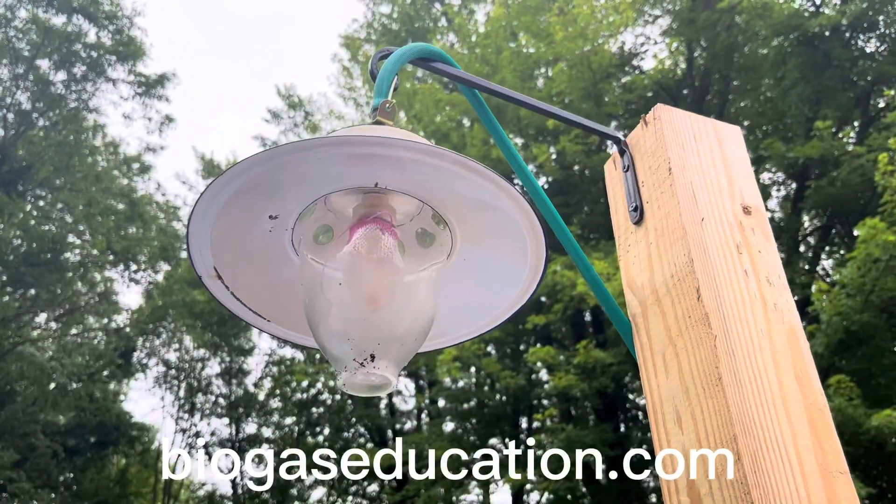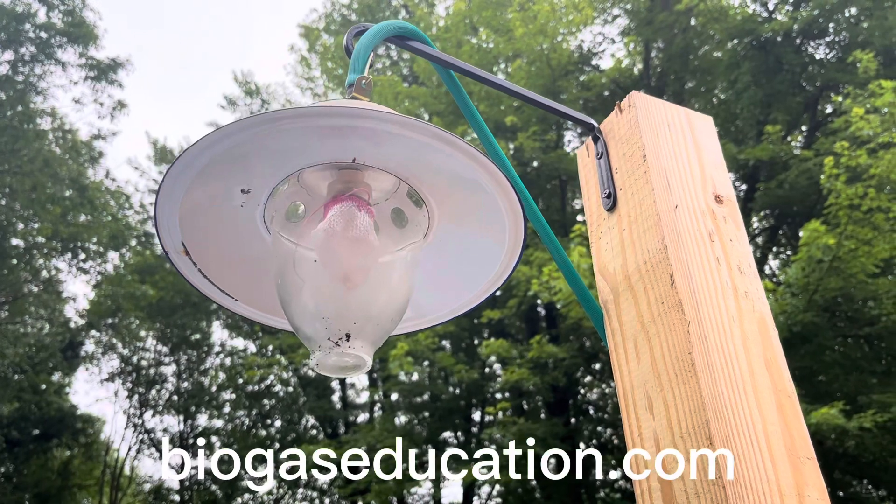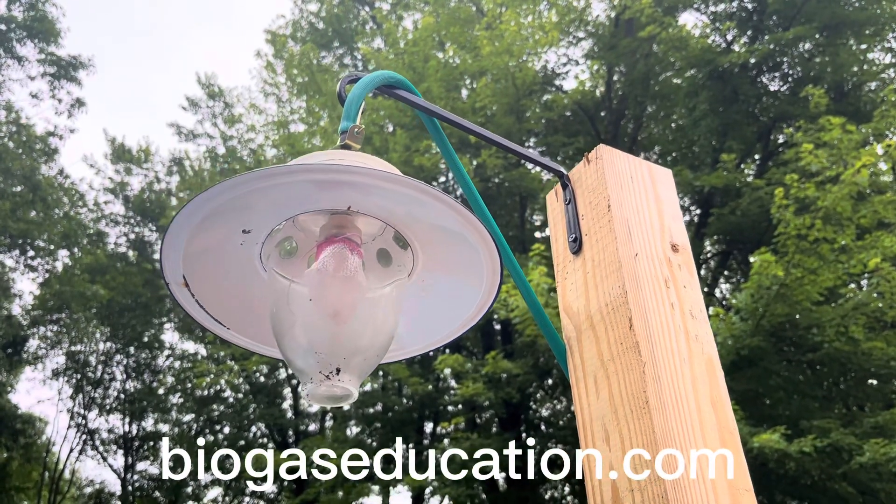This is a lamp that is produced by the Pusheen Company. There are a few different companies that you can purchase this from. The links for which are in my class under biogas lamp.